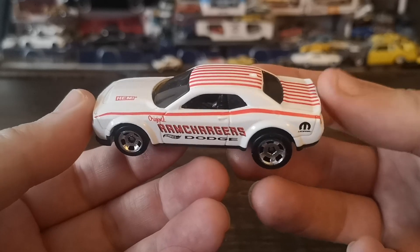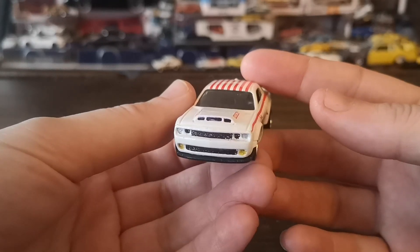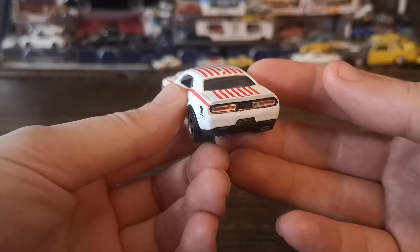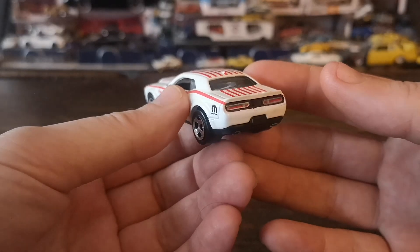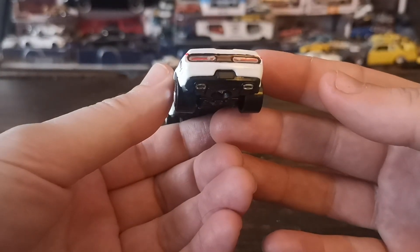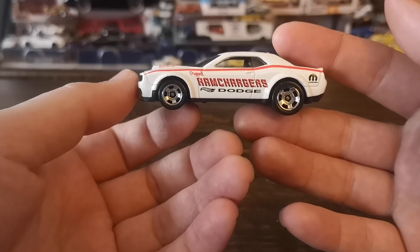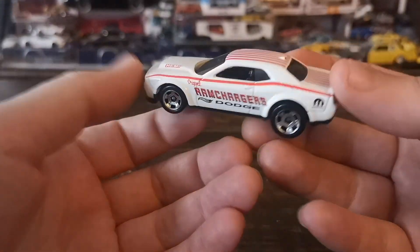Very nice deco — you've got the Hemi lettering on that big hood scoop. I went ahead and detailed the front and rear. The front is pretty straightforward: yellow fog lights, the lights themselves, and the air scoop. For the rear, I went with the retro style rear panel, mimicking the 1970 Challenger — blacked-out chrome surround lights with a red insert, and I did the exhaust surrounds as well. It's a really good casting overall and it's going to look great on the trailer.